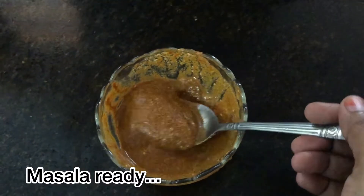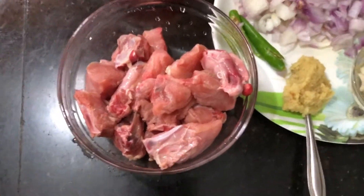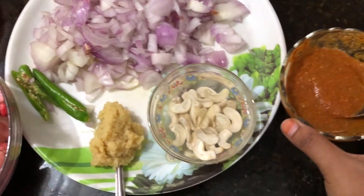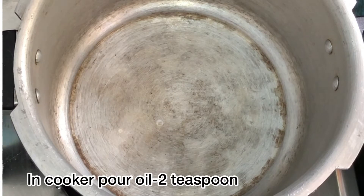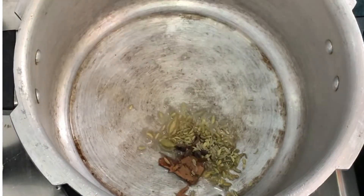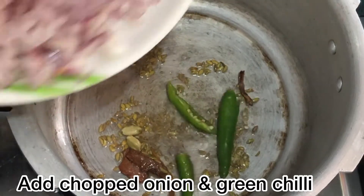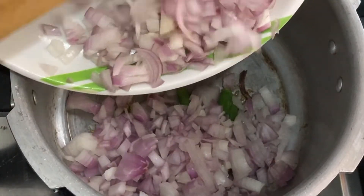Add 1 teaspoon of chicken. Add 1 teaspoon of ginger paste, 2 teaspoons of sugar paste, then add 1 teaspoon of biryani spices and 1 teaspoon of ginger paste.